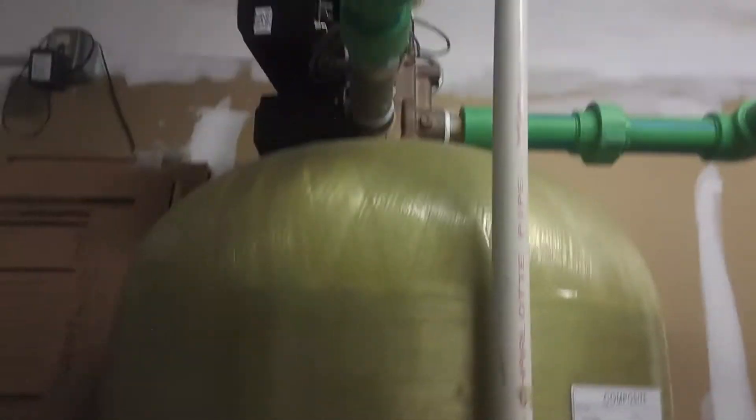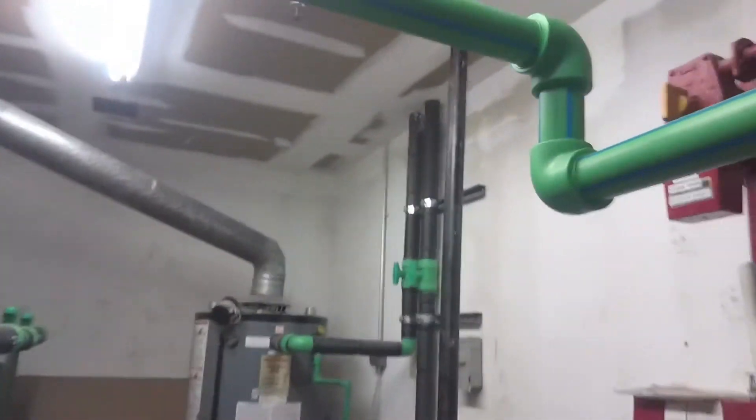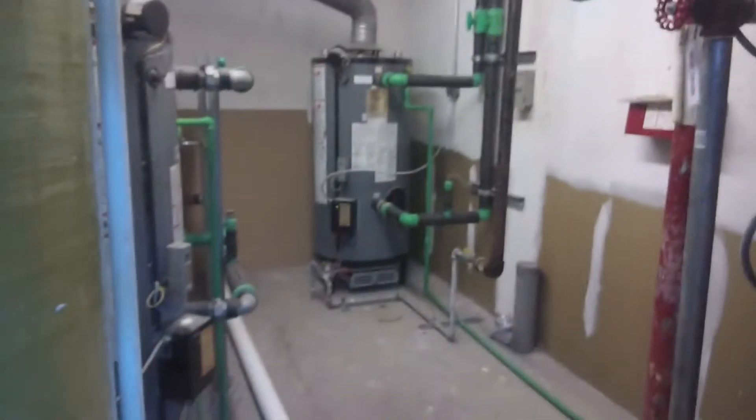Aquatherm pipe — pretty cool stuff. Got the beads and everything. So far no complaints about it. I actually like it — it's really thick and durable, and it's throughout our whole building. The whole building was redone with this stuff. Withstands heat, everything.